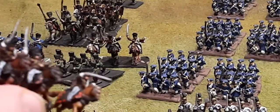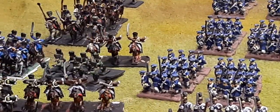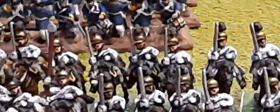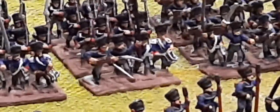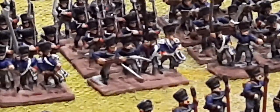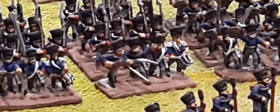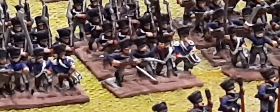Each infantry brigade is supported by an artillery battery, so you've got four artillery batteries. You've also got two horse artillery batteries. Then there are a further five batteries of six-pounders, two batteries of twelve-pounders, and one battery of howitzers. The reserve artillery is generally over here - I'm in the process of painting it; it doesn't take me long to paint the artillery and artillery staff.